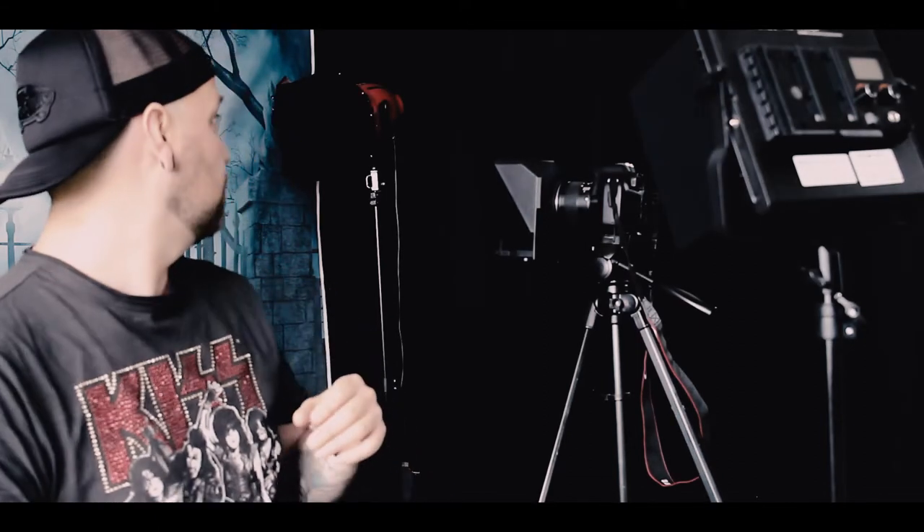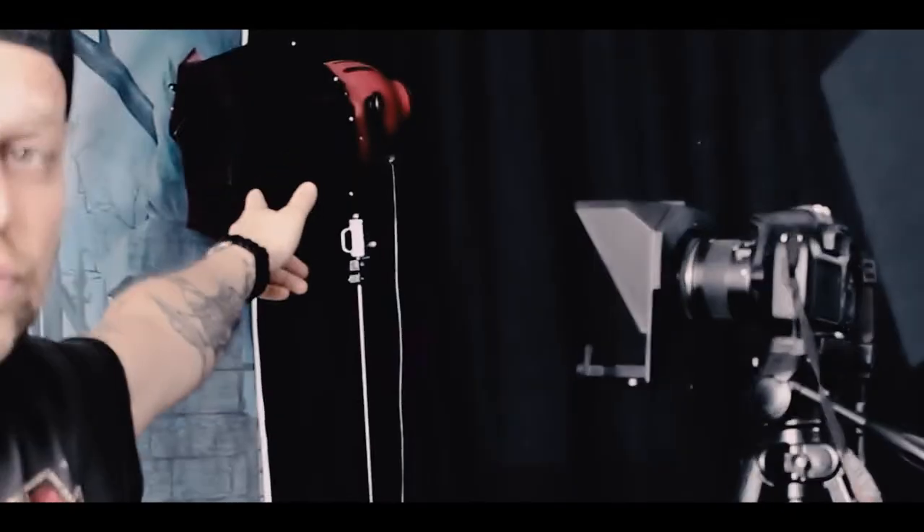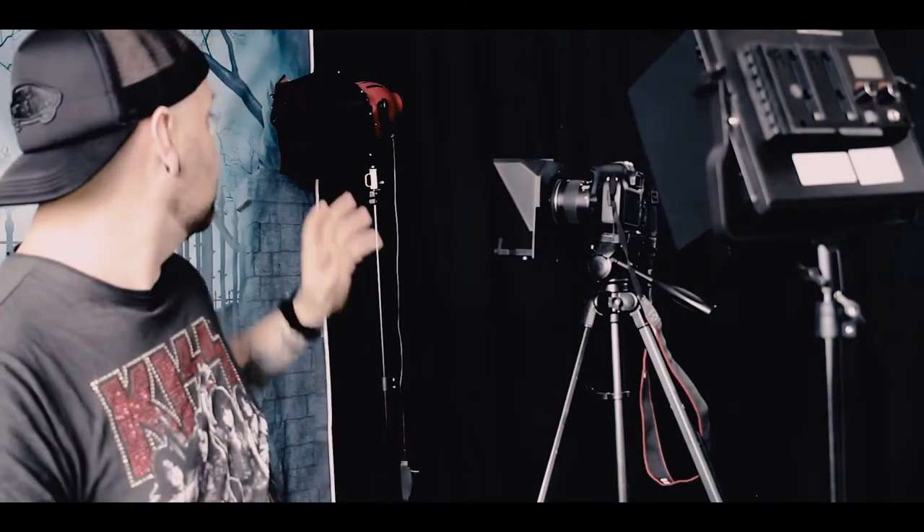Today seems like a really good day to show you guys my new little studio. Back there there's a red head, which is a theatre light, and on top of it is red gel. I'm basically trying to make this room as creepy as possible, because I'm making some spooky content.